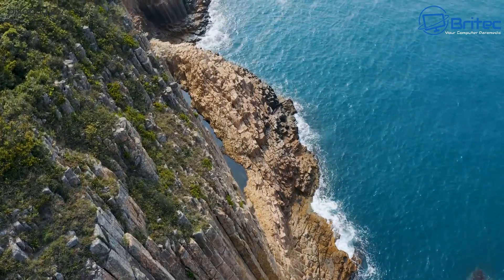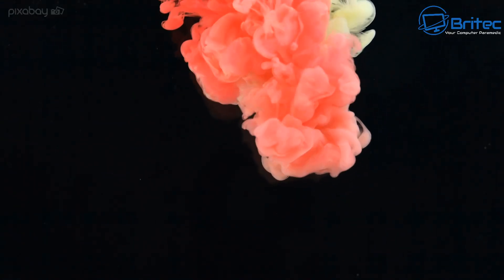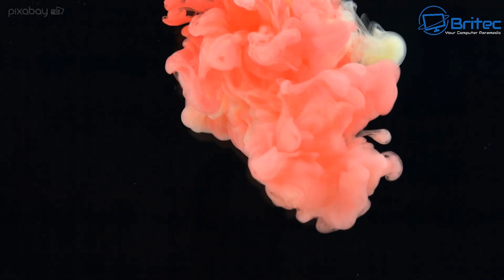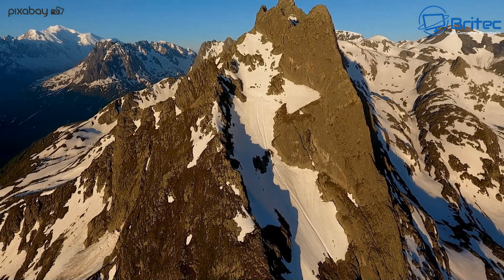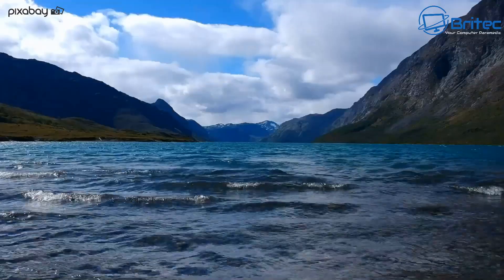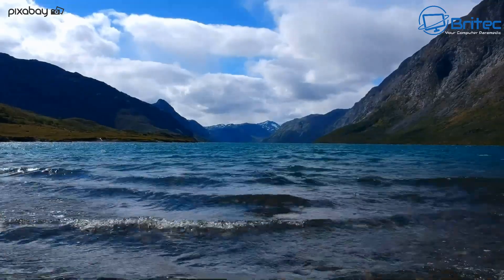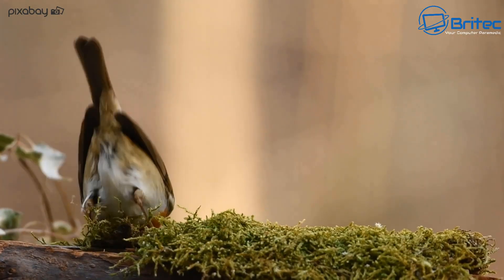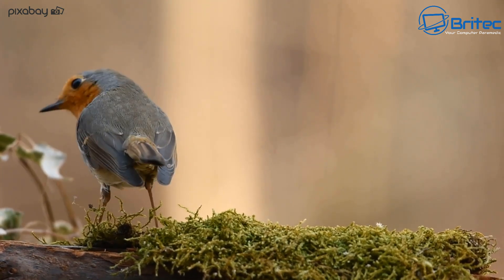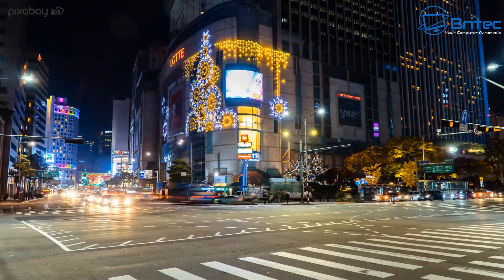4K playback is very good indeed — no stuttering or anything like that as you would expect. If you want to mount this to the back of your monitor you can, and you can run dual monitors with the dual HDMI outputs. It'll make a lovely little media playback mini PC for your home. I really do like these little mini PCs, and Beelink make some of the best ones on the market.